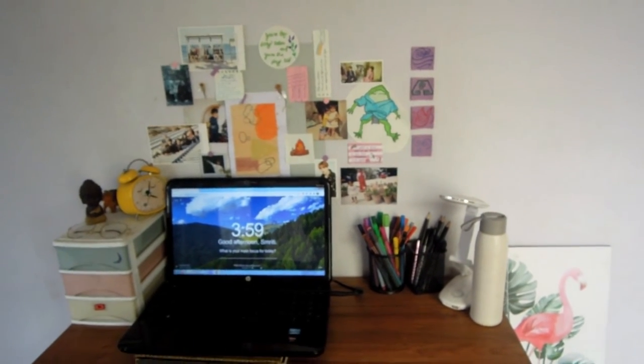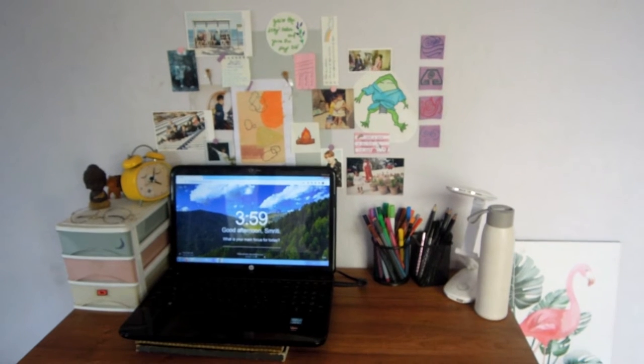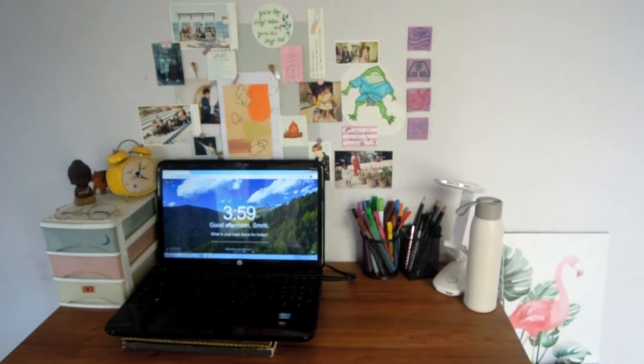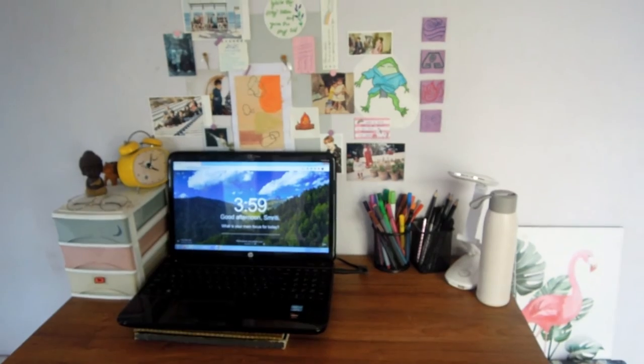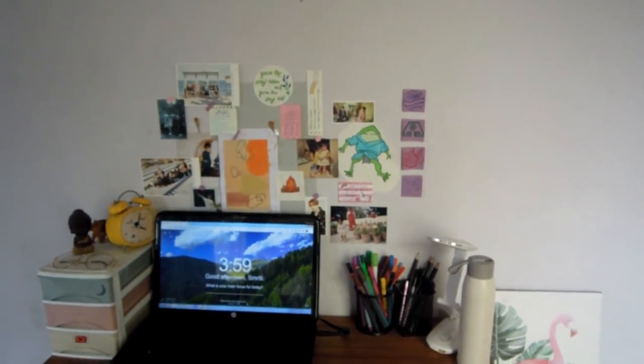That's everything on my desk! I hope you guys enjoyed this video. If you did, don't forget to give it a like, comment down below what is one necessary thing you need while studying, and subscribe to my channel if you haven't already. I'll see you guys in my next video, bye!